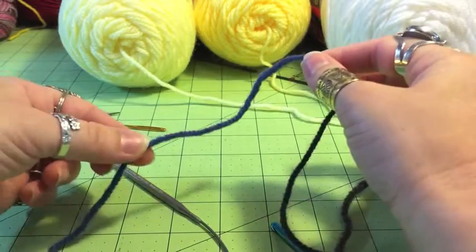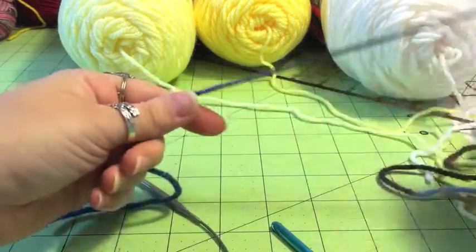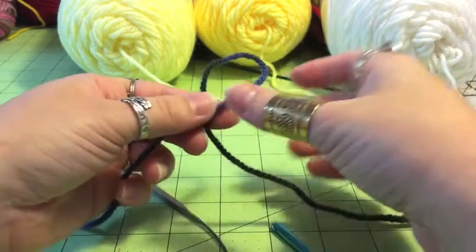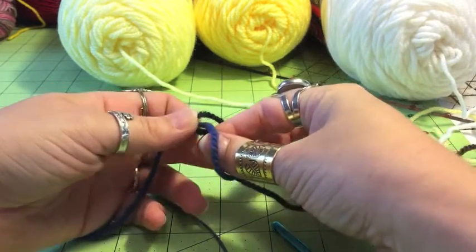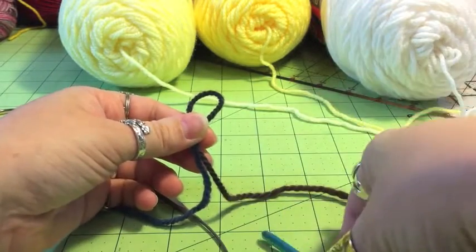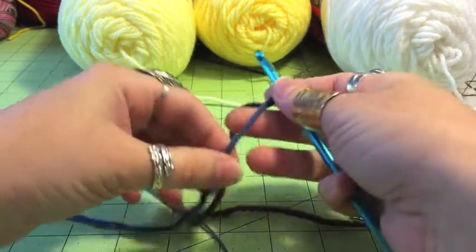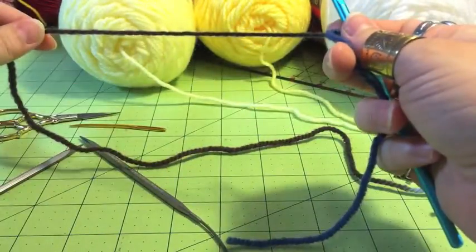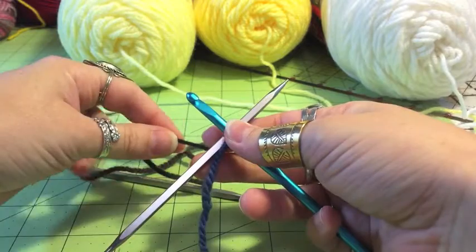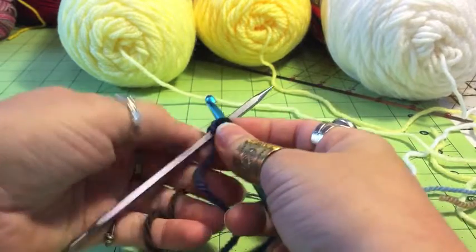The first thing we're going to do is a provisional cast-on. That's where you can undo the stitches later so they're considered live stitches at the end. To start this, I take my scrap yarn and I'm going to make a slip knot. I find the easiest way to do that is to twist your yarn over itself so you've got a loop, and then you're going to take the end that's underneath and pull it up. If you're pulling the end that's attached to the ball of yarn up and through, you have a little more flexibility when it comes to the size of your knot. Then taking the longer end and your needle, bring your needle just underneath the crochet hook, grab that end of your yarn and bring it over your crochet hook and pull it through that slip knot.